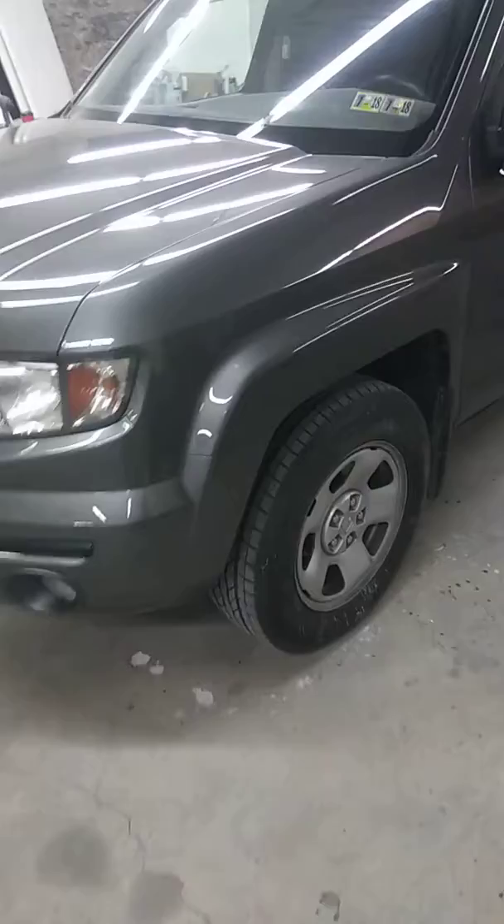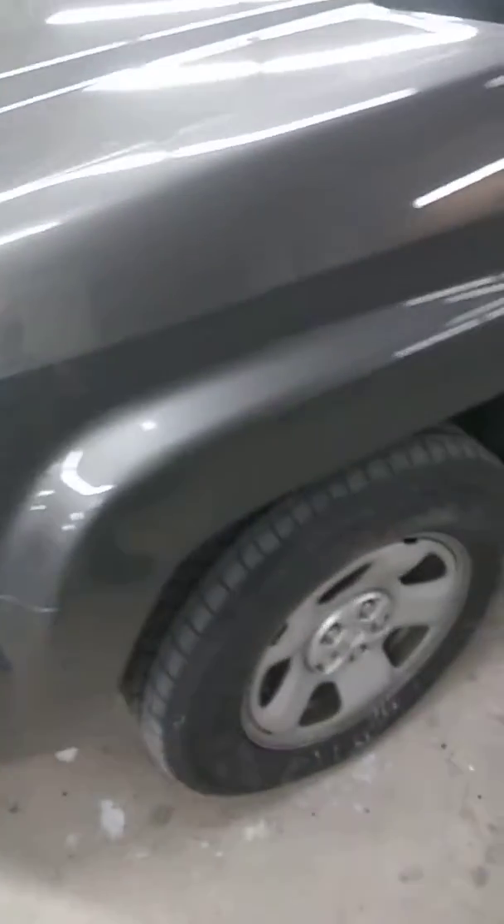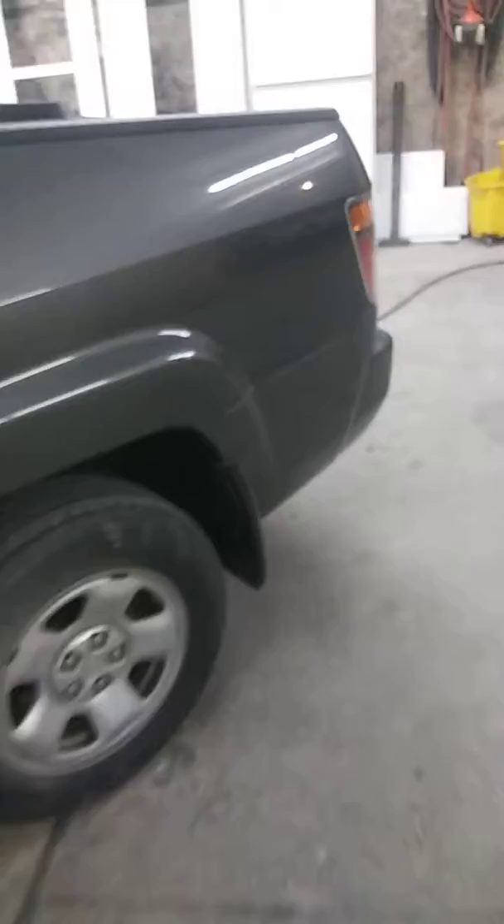So I did the front bumper, left fender. You can see there's stuff in the paint here that won't buff out and all that, so I buffed what I could. I did the front bumper, left fender, left rear door, and then this here A-pillar all the way up around, and the left bedside, and the back bumper.